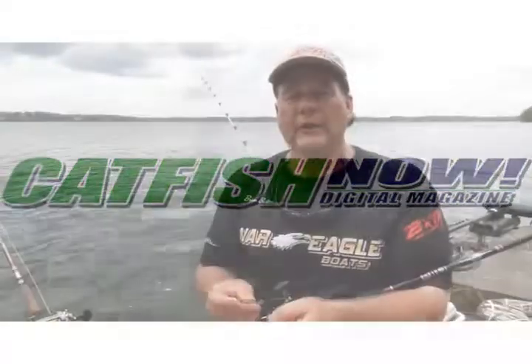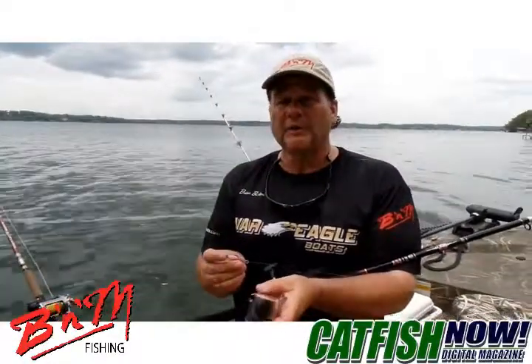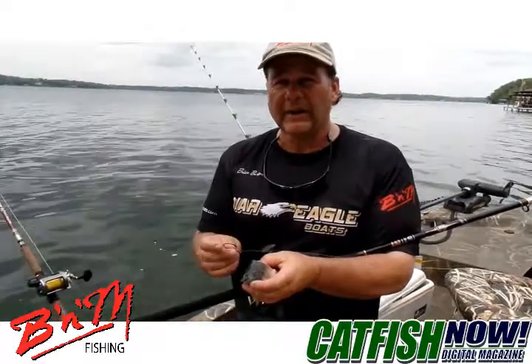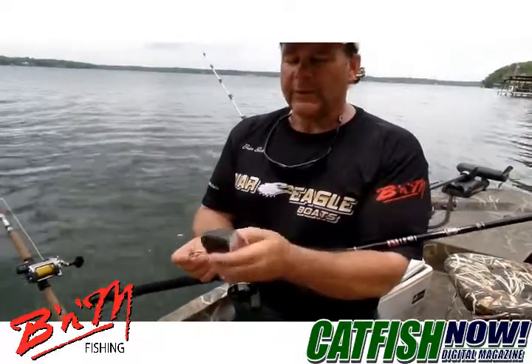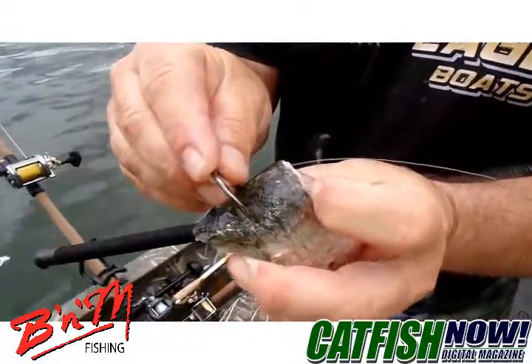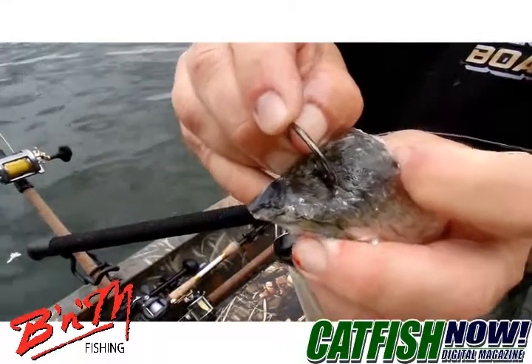Hi folks, Brian Barton here. I got a little tip for you when hooking cut bait for catfish, particularly larger shad and skipjack herring like we're using today. When I hook a piece of cut bait — this is off the one-third of the lower section of the body — always go right through the top of the backbone.